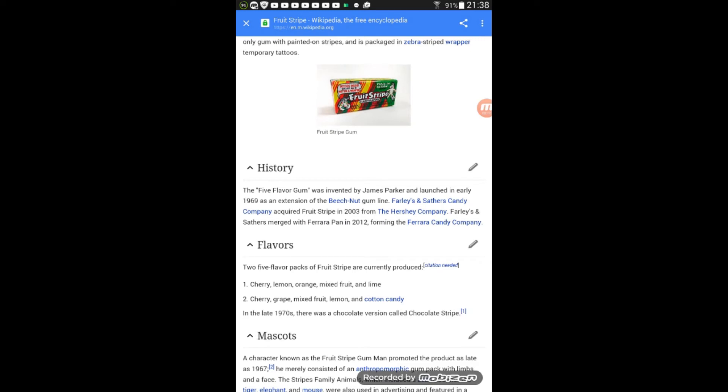Farley's and Sather's candy company acquired Fruit Stripe in 2003 from the Hershey company. Wait — so you're telling me this was almost made by Hershey? What the crap! Hershey should make some chocolate gum actually. Hashtag send this to Hershey or something.